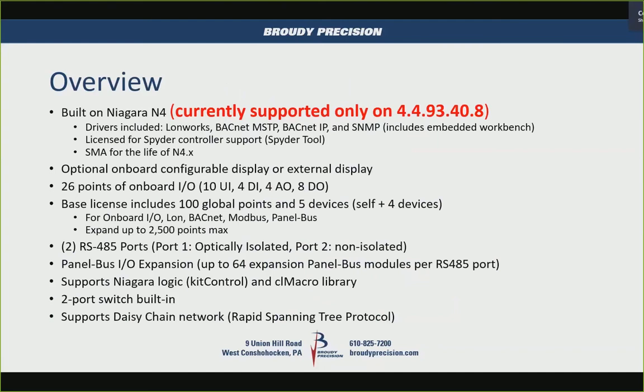It has an optional display — you can get one with or without a display — and there's also an external handheld or panel display available. Onboard, it has 26 points of I/O: 10 universal inputs, 4 digital inputs, 4 analog outputs, and 8 digital outputs. There's a slide that goes into the characteristics of the I/O.